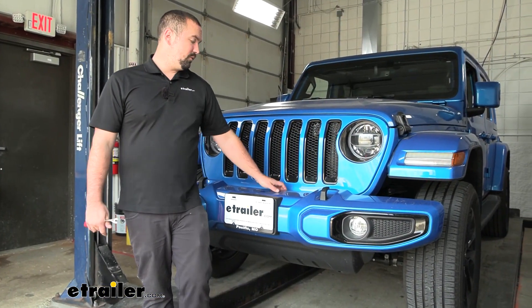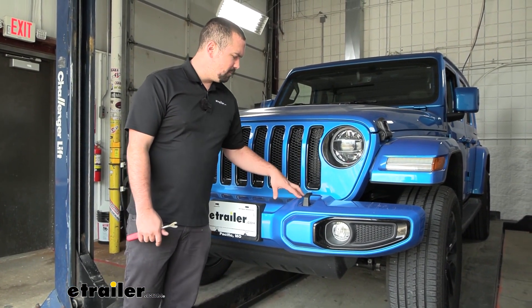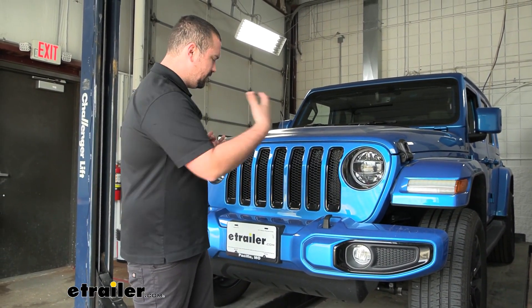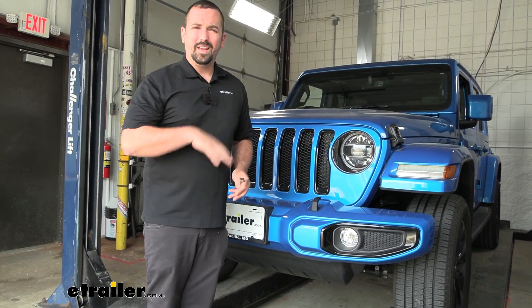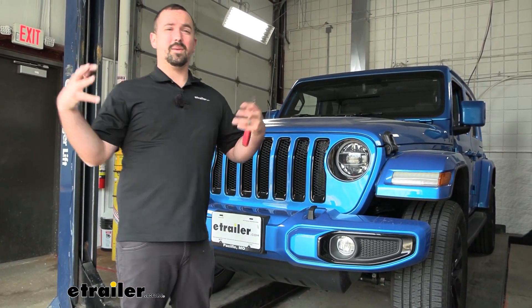Our installation begins with removing two plastic pushpins found on the top between the bumper and the front grille. Throughout the entire process, you want to have a nice organized place to keep all of your hardware, because if you're setting up your base plate, chances are you're going to want to get the rest of your flat tow components in at the same time, so this bumper may be off for a little bit.